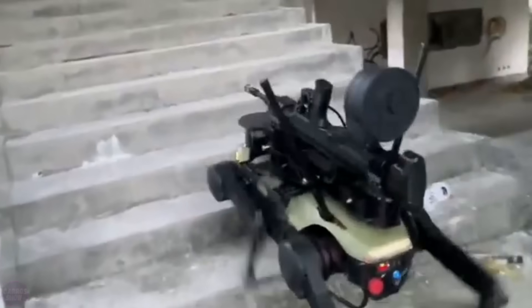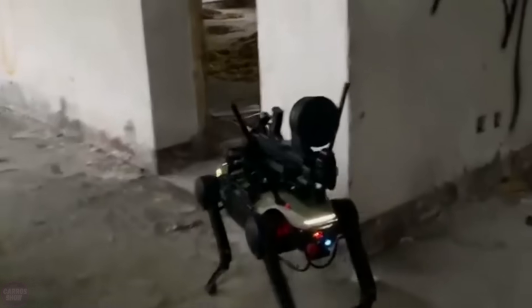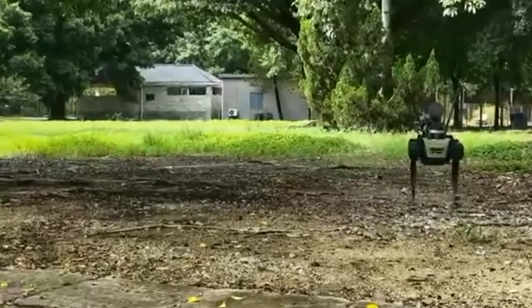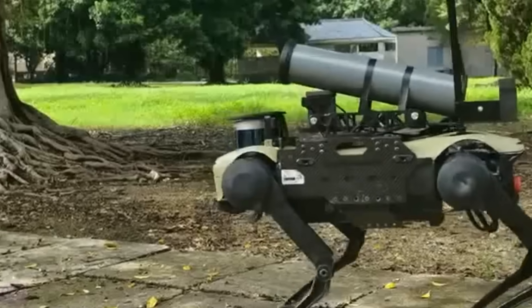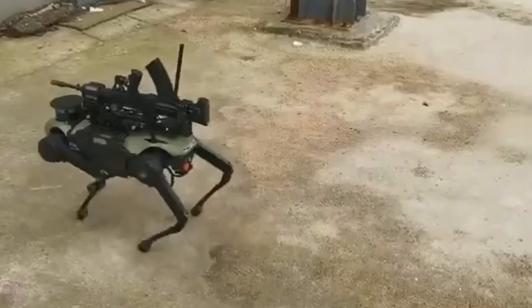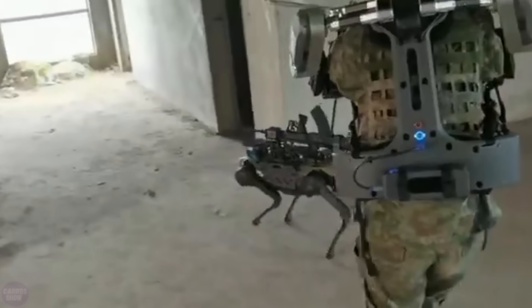It is claimed that the robot can reach speeds of up to 14.5 kilometers per hour and operate in cooperation with infantry and armored vehicles. The weapon used by the dog is the lightweight Chinese QBB-97 machine gun, capable of firing up to 650 rounds per minute with an effective range of up to 400 meters. The weapon is configured in a bullpup layout and uses a new Chinese 5.8 millimeter intermediate cartridge. The new combat robots of the Chinese army are adapted to any terrain and can replace soldiers in particularly dangerous missions.